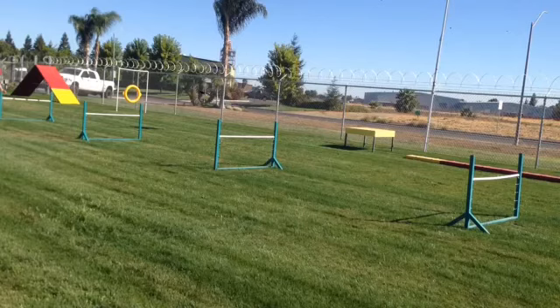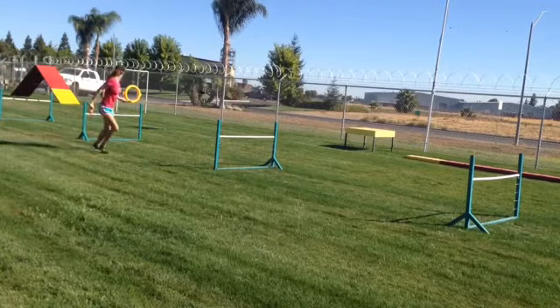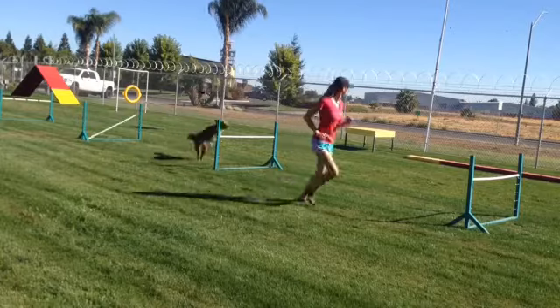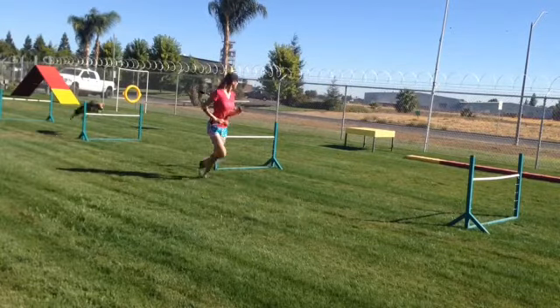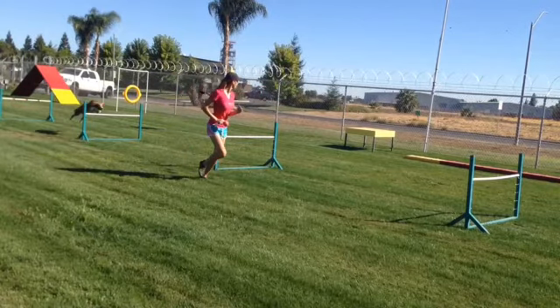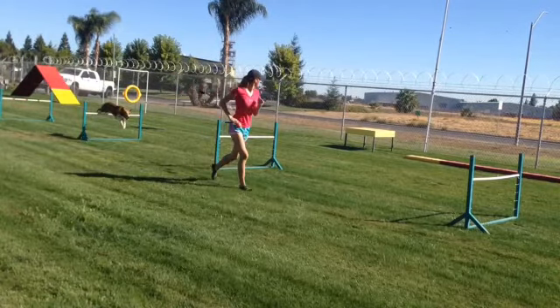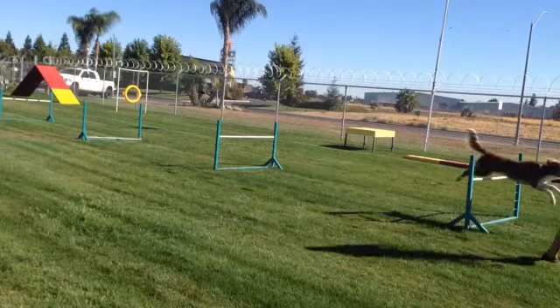This first one is with me moving moderately slow. If I rewind it, you can see Dasher flicks his back legs up on that one, does not flip his back legs up on this one and knocks it, and then flips his back legs up on every other one to clear them.